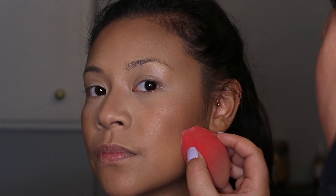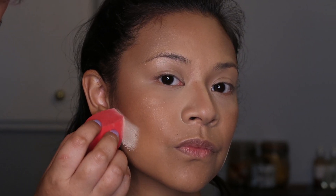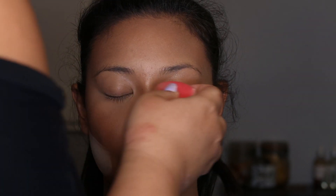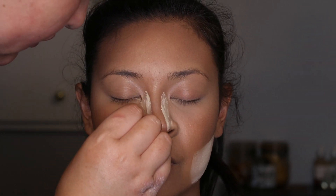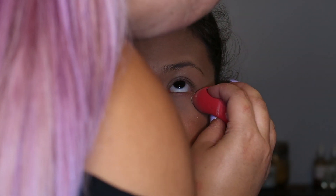Now we're using Milk Blur and Set Matte Loose Setting Powder to go under where we contoured, to create a sharp line and give it more definition. You also do this on your nose where you want a sharp line, and a bit on the outer edge of the bottom eye.